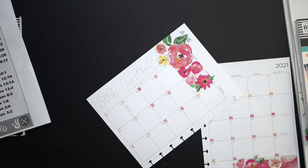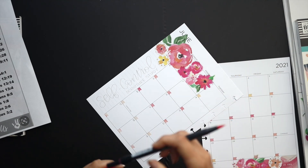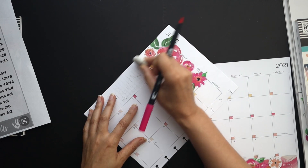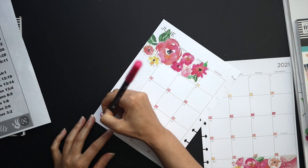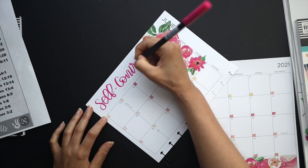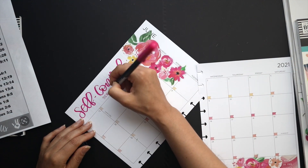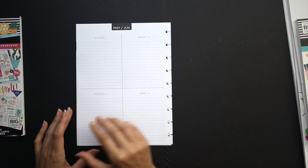I'll grab my Tombow brush pen here. I just want to sample it first to make sure it's a good shade of pink, and then I'll go ahead and pen it in. My brush lettering has improved for sure, but it's still a little bit rough — not as smooth as it could be. So it's good that I have this planner to keep practicing and refining my technique.